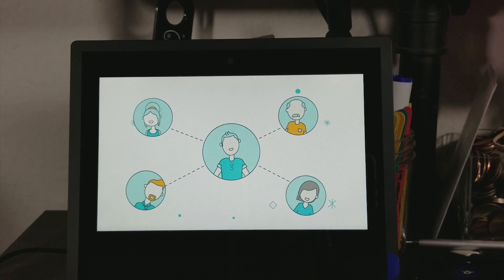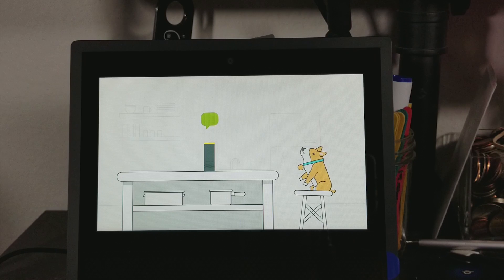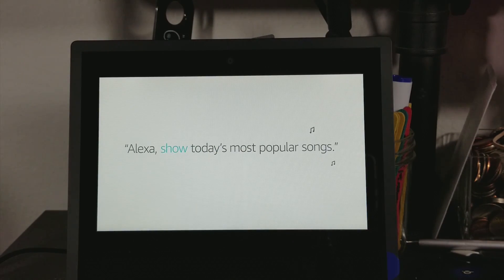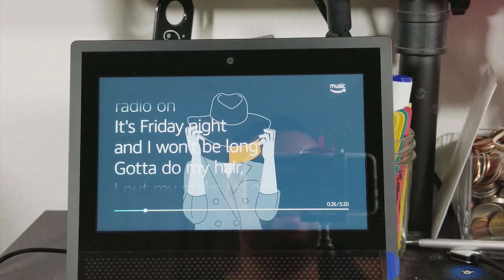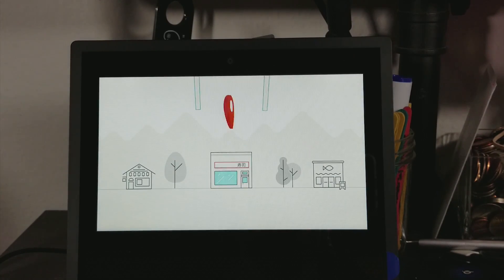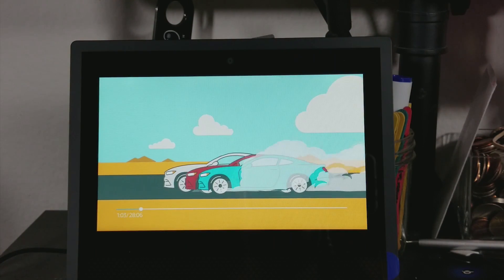And now there's a new way to be together — make hands-free video calls to friends and family. You can also message or call someone on their supported Echo device or the Alexa app on their phone. Echo Show fills the room with bold stereo sound. Alexa, show today's most popular song. Alexa helps you take control of your busy life — Alexa, show me sushi restaurants. You can watch movie trailers or even watch your favorite shows and movies from Amazon Video. Alexa is always getting smarter; to get a list of things to try, just ask: Alexa, what can I say?